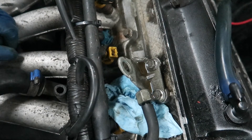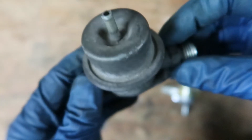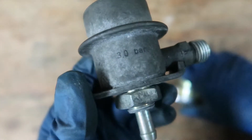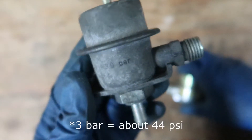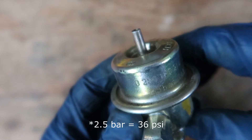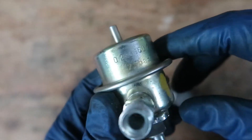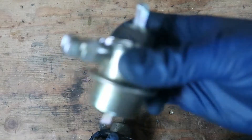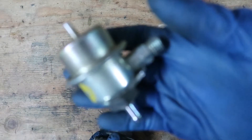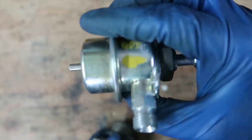Looks like I screwed up — it looks like I'm not going to be installing this today. I didn't realize that this is a three bar fuel pressure regulator and this is a 2.5 bar. The old one might be going back on. This is why you do your research before you spend money — or why I should do my research before I spend money.